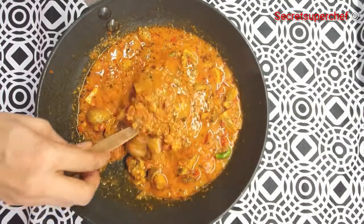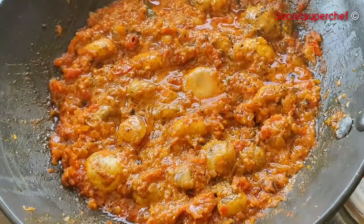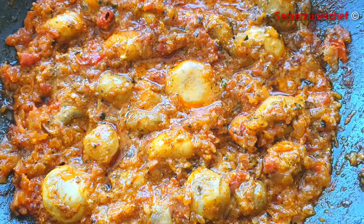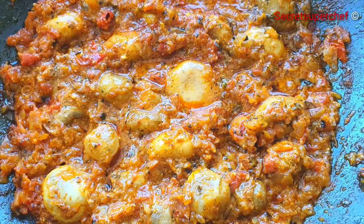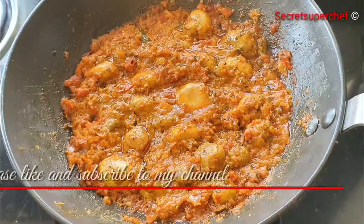Once you notice that the water is completely evaporated and we have a nice gravy, our tandoori mushroom masala is all ready to be served. Enjoy this delicacy with some garma garam rotis or zeera rice.